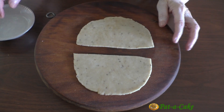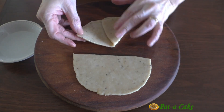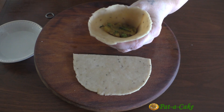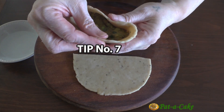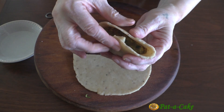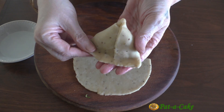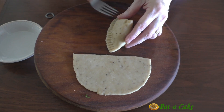Each half will form the outer covering for one samosa. Let's shape the first one — dampen one half of the cut edge with a little water, then draw both ends inwards so the two halves of the cut edge overlap slightly and you have a cone. Seal the pointed tip and the joint properly. We'll fill the cone with around two to two and a half tablespoons of filling, pushing it down firmly. Tip number seven: don't overstuff the samosas, but pack the filling in tightly so there are no air pockets. Make a small pleat towards the center of the curved edge, then pull it to seal the mouth of the samosa, forming a narrow seam and giving the samosa a flat base. Let's press the seam down firmly with a fork.